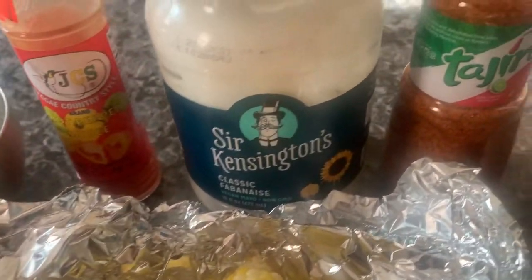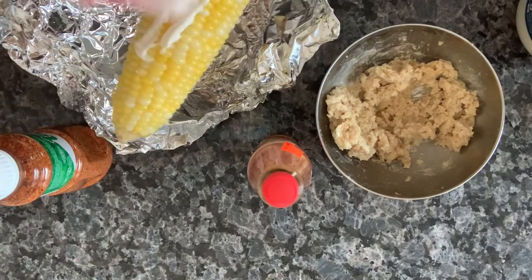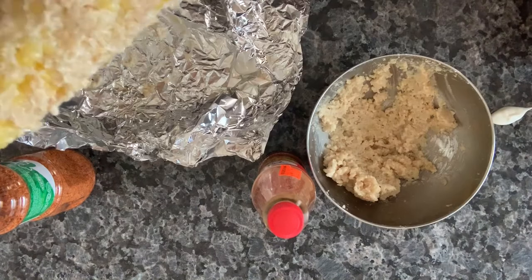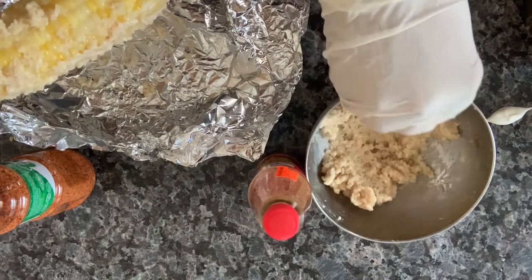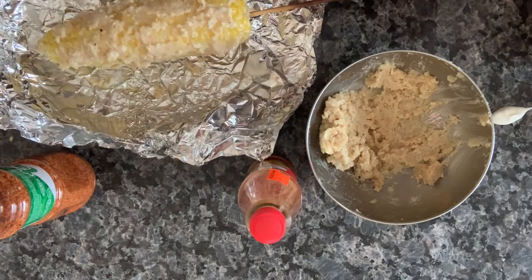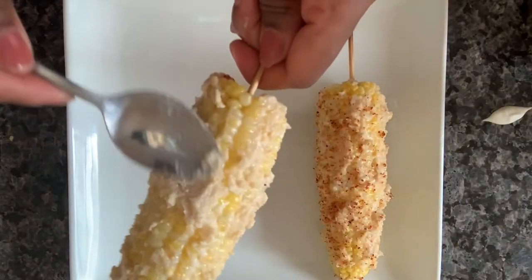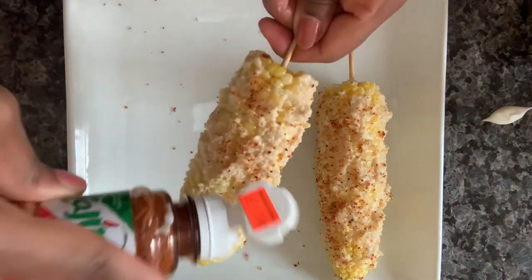Here comes the fun part — here are our ingredients for the elote: tajin, Sir Kensington vegan mayonnaise, our cashew cotija, and some hot sauce. We're going to coat our corn with the vegan mayonnaise, then press in our cotija cheese. It's much easier to spread when it's at room temperature rather than cold from the refrigerator. Once the corn is nicely coated with the cotija, sprinkle as much tajin as you like on it, and your elote is all set.